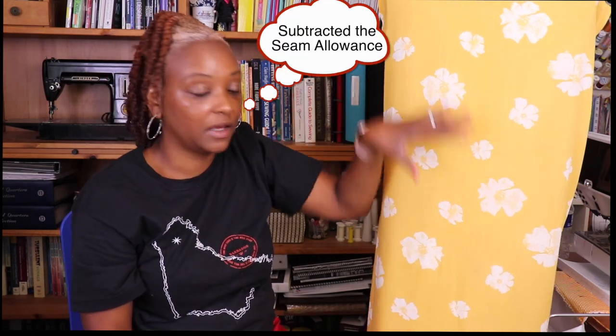I omitted the back seam and cut on the fold instead to keep the print flowing, adding a seam allowance to account for that. I also omitted the pockets because the fabric was a bit sheer in the hip area and the pockets showed through. Other than that, it was such an easy pattern. I sewed it in a size medium with no other changes — for me at 5'1" it hits right at knee length, but you may want to adjust for your height.